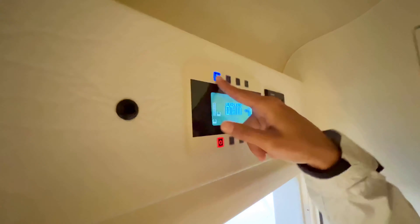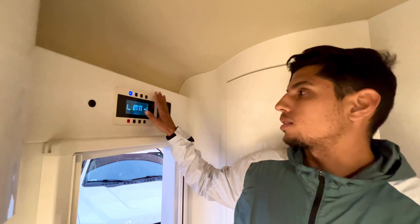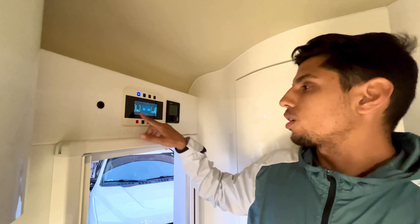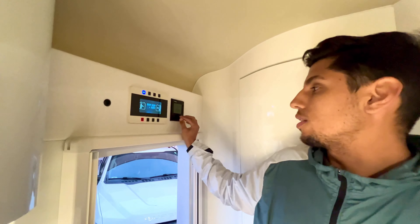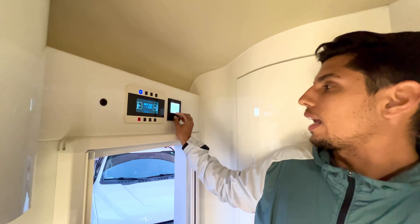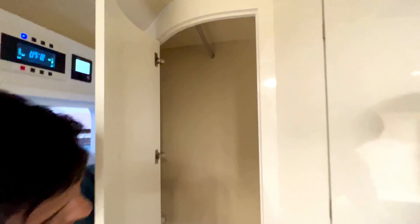The control panel manages lighting, water pump, awning light, and auxiliary shore power connection. You can also monitor water tank levels and battery voltage — one reading for the vehicle battery and one for the accessories. The Truma Combi system controls both ambient heat and water temperature. There's also a hanging closet with a nice little storage space.